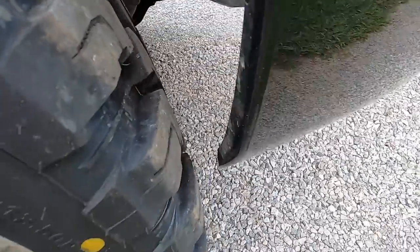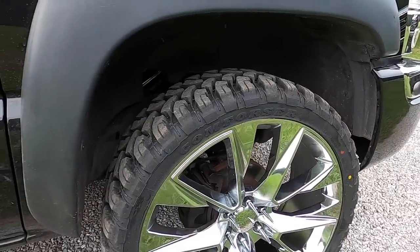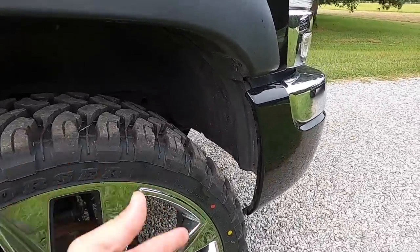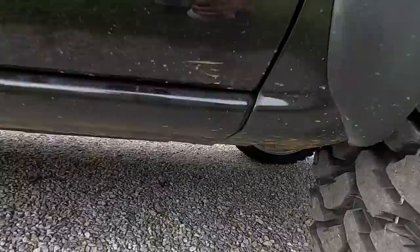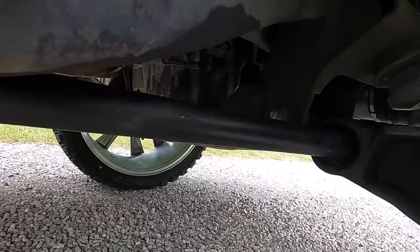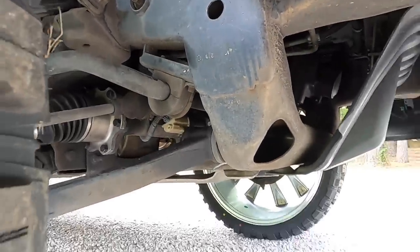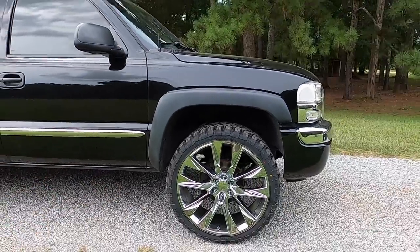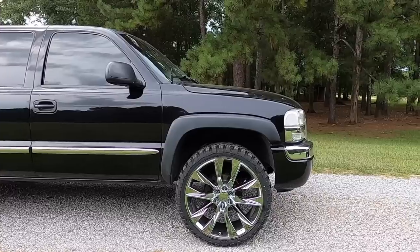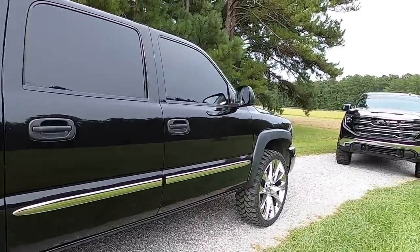It looks really clean — you'd never notice it being cut. Different wheels and different tires can make a big difference on whether it rubs or not. If you have a cat eye it could rub worse, you might have to trim more. Looking underneath, we're not hitting the torsion bar, not rubbing on the frame or anything. I don't want to tell you it's not going to rub at all and then you get them and it rubs a little bit. But as far as my experience — no rubbing.